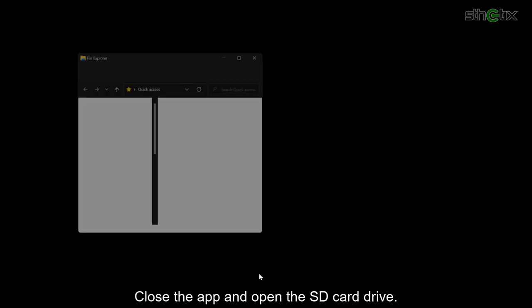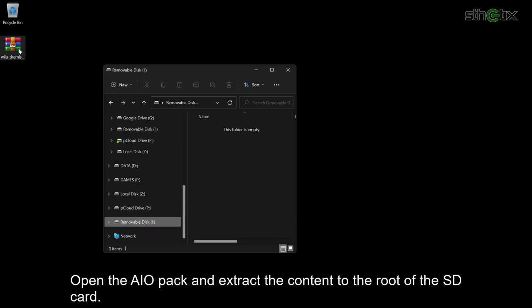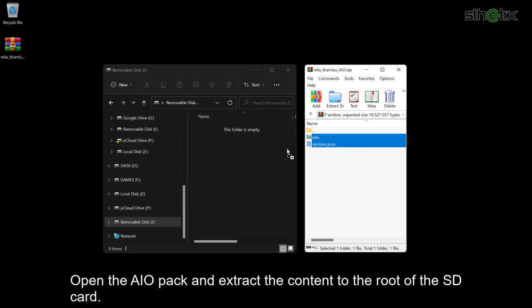Close the app and open the SD card drive. Open the downloaded all-in-one pack and extract the contents to the root of the SD card.